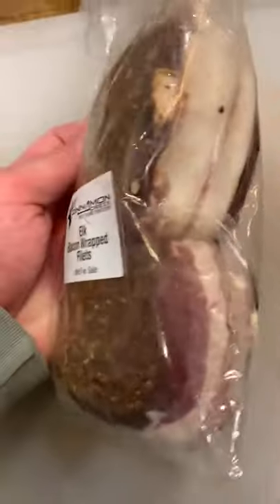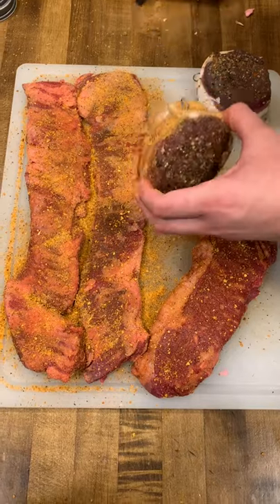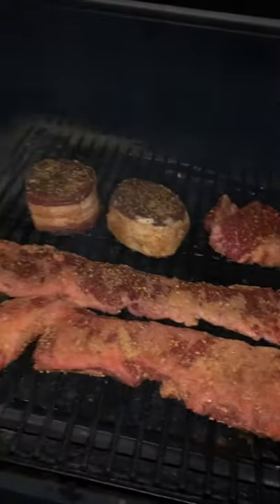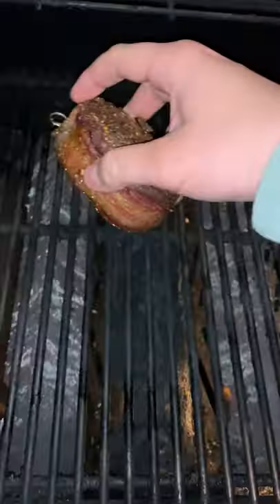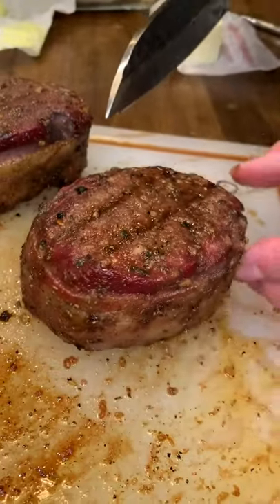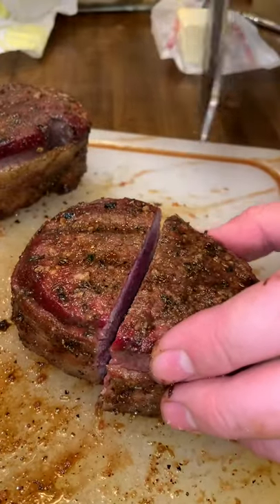Let's make some bacon wrapped elk fillets today, baby — channeling my inner Joe Rogan. I covered these in Traeger Big Game Rub and then threw them on the smoker at 225 degrees until they hit 120 degrees Fahrenheit internal — not doing another retake. Then we went ahead and seared it over some fire; you can use a cast iron if you want. Let it rest a little bit.